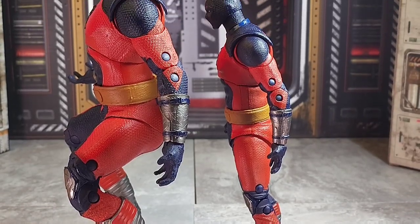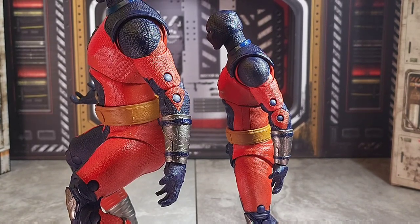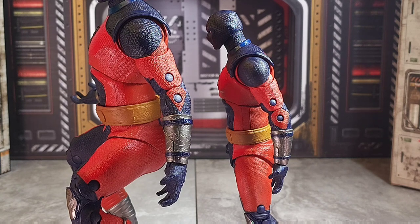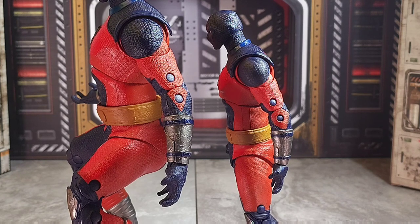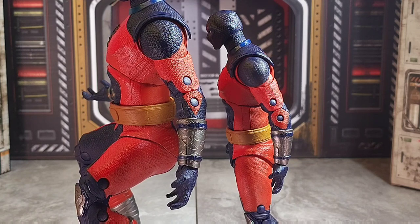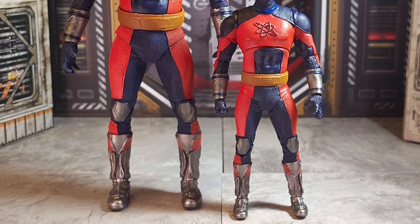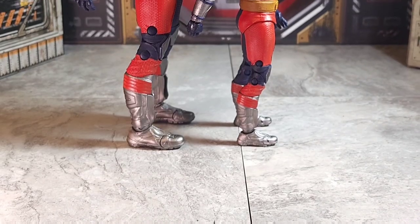One of the things that's always prevented me from getting into Spider-Man Marvel Legends again is the two-tone pins, and we've got them here. It just breaks my heart to see it on a McFarlane figure — it's not the first time we've seen it. I wish there was a better system. Everything's sculpted very nicely, it's just those blue pins that stand out. In terms of the lower body, everything looks about the same with really no issues.